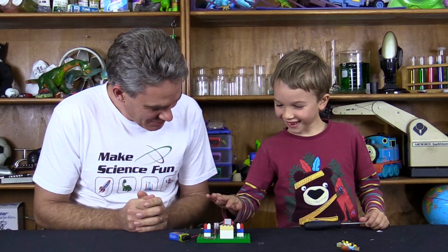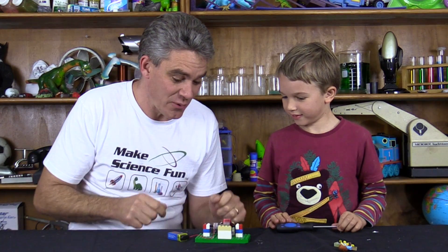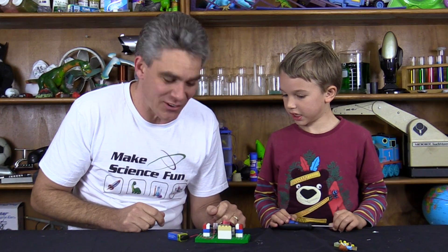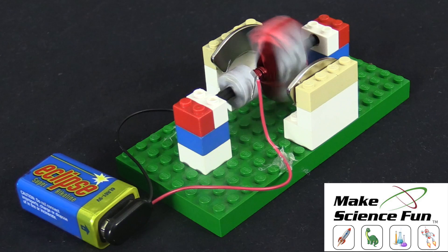What do you think? A simple electric motor made from Lego and an old computer hard drive. Pair it all right!